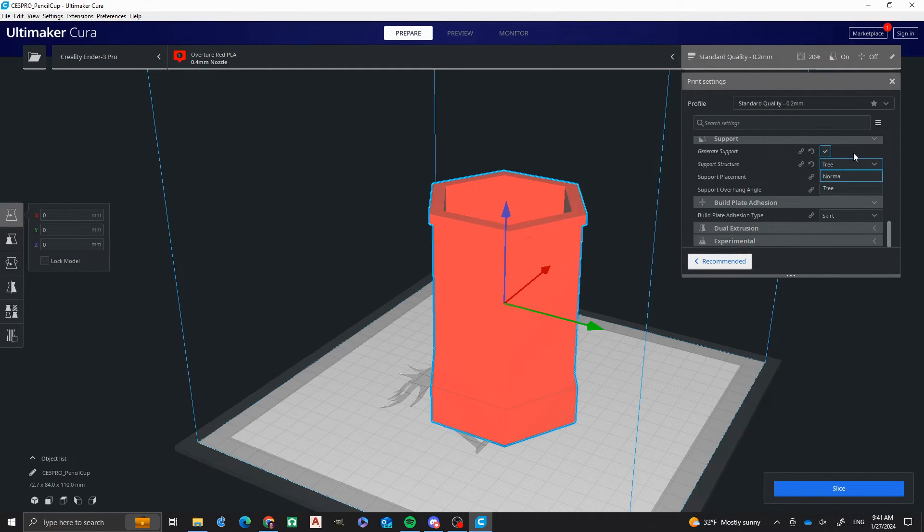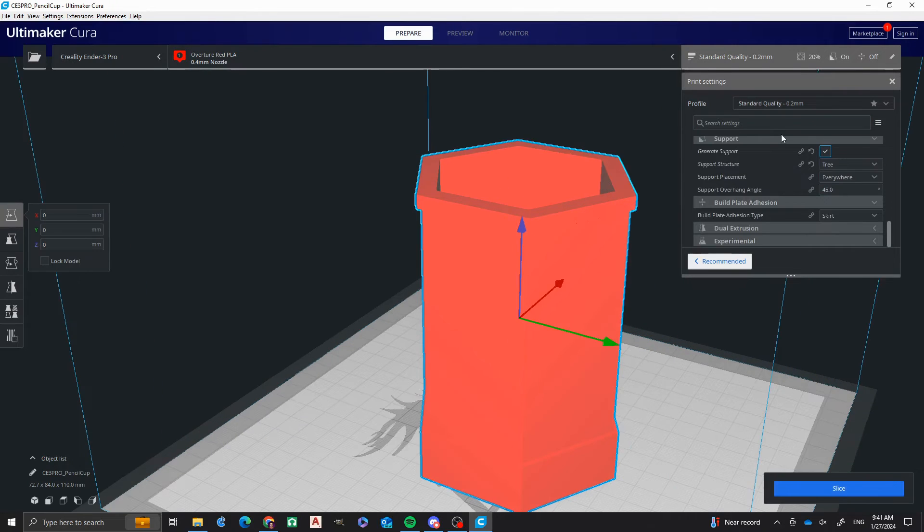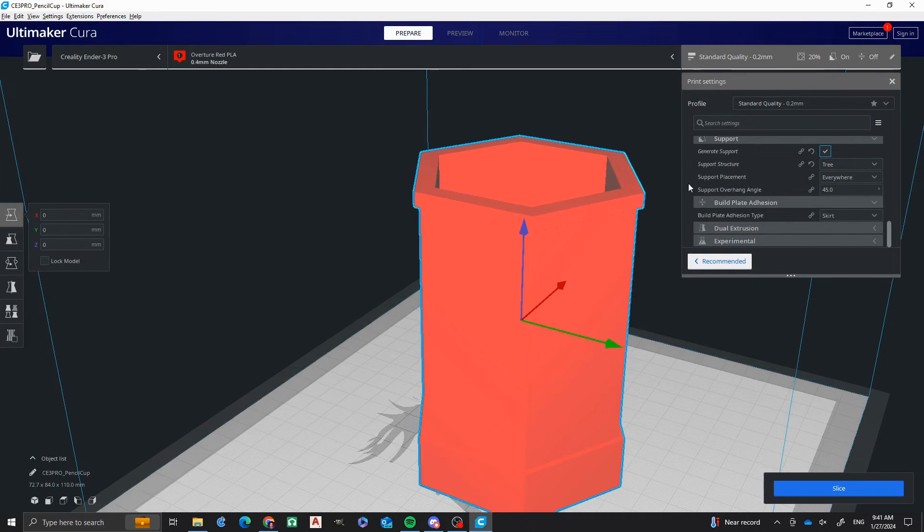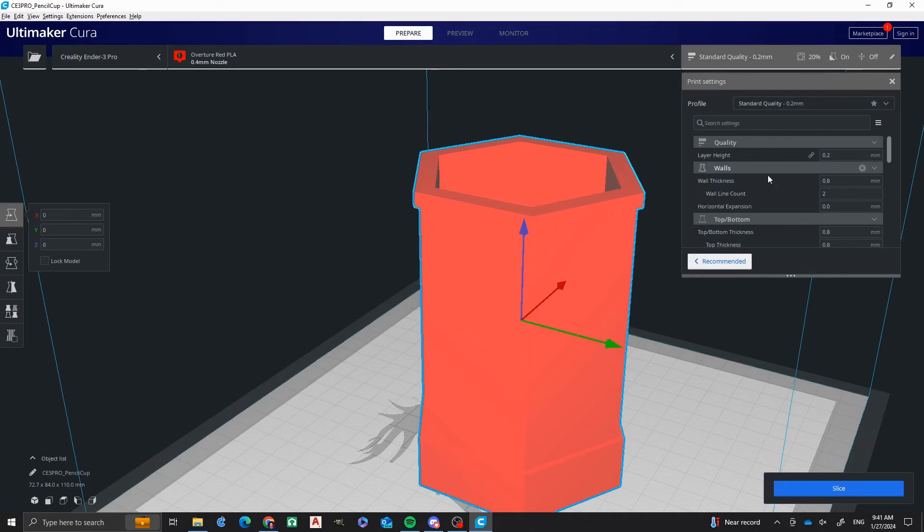There's normal and there's tree. Normal is going to have stuff that just goes straight up. Now we're going to generate supports and then I want to do a slice. You're also going to need to know your print settings — your standard profile. This is a 0.2mm layer height. I like to keep temperatures at 200 degrees Celsius for the nozzle and 60 for the print bed. Your walls I keep at 0.8mm thick. And then you have infill. We're going to do slice.